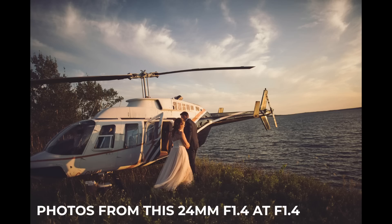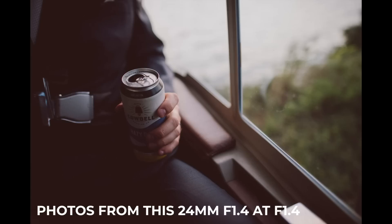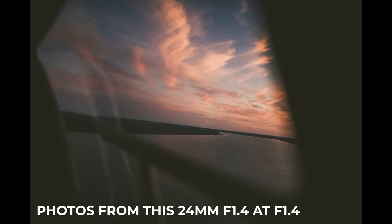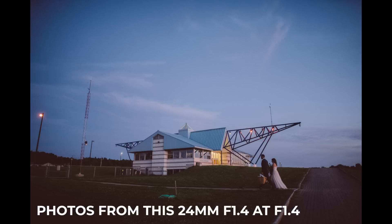The main benefit of the D780 is that once I go into live view on this camera it essentially becomes a Nikon Z6, maybe without in-body stabilization, but there are some benefits — eye detect and everything — if I ever do need it. I do actually prefer shooting through the optical viewfinder. So this is camera number two.